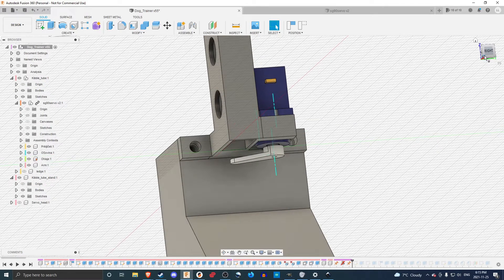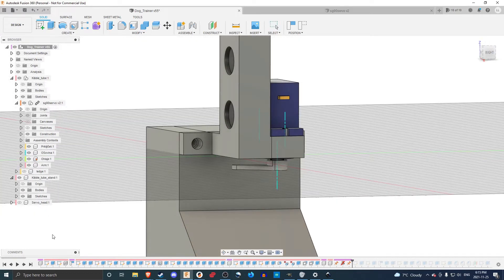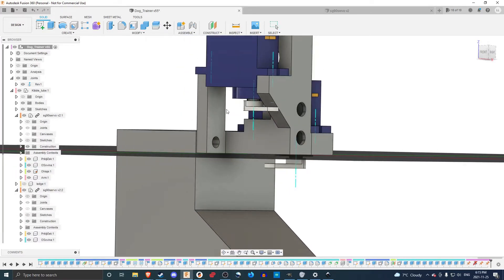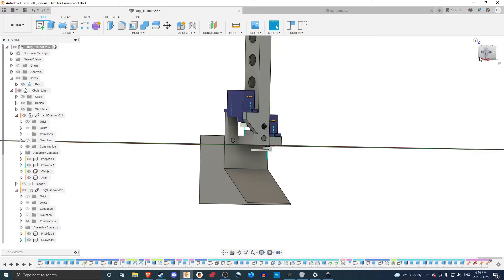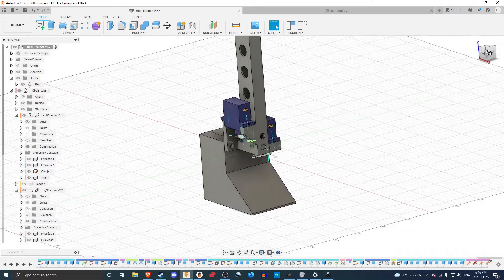It was a bit tricky — didn't really work very reliably and wasn't exactly what I was looking for. So I had to do a little revision, and what I came up with was adding a second servo a little bit higher up. I had to change the design of the tube to allow some supports for that second servo to be mounted there.